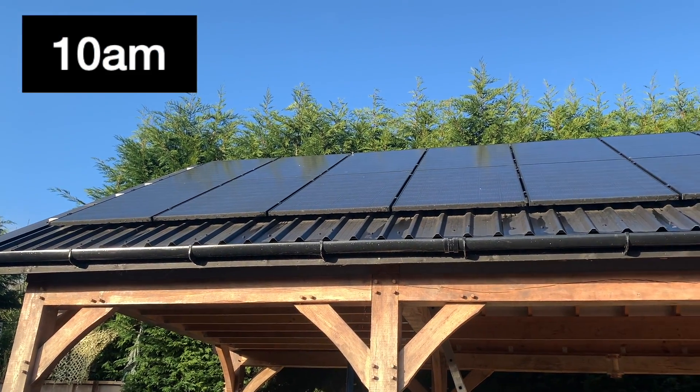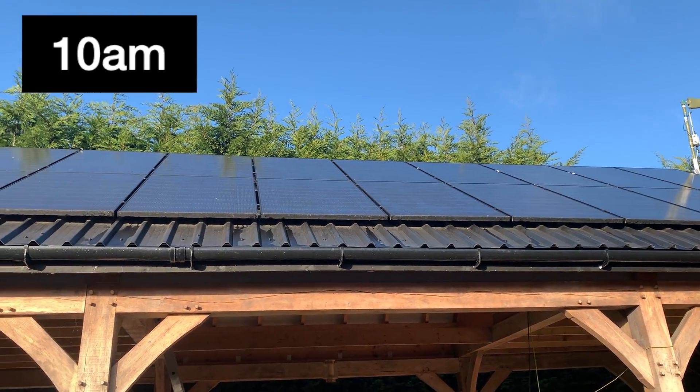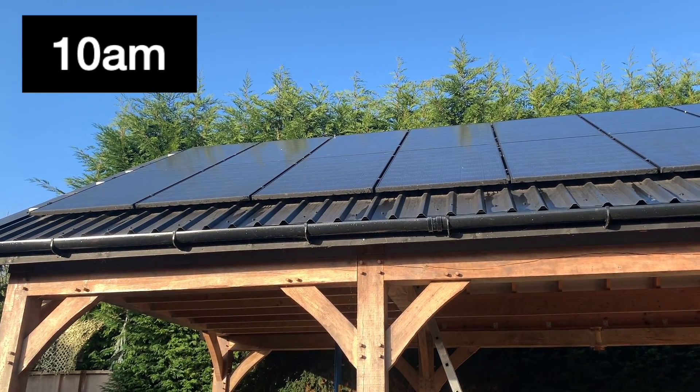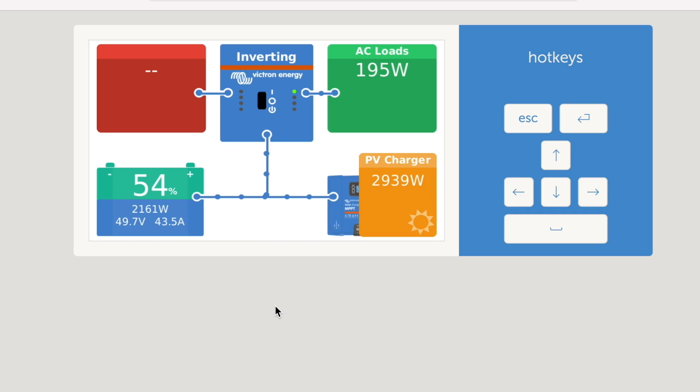It's now about 10 o'clock in the morning and as you can see the panels are in beautiful sunshine. They haven't been in full sunshine all morning though because we have had some cloud cover come across, so that will probably affect the stats on the Cerbo GX. Back on the Victron Cerbo GX via the app: we've depleted to 54% batteries, but as you can see we've now got lots coming in on the solar panels through the PV charge, and our load has dropped — so hopefully the batteries will charge up nicely.